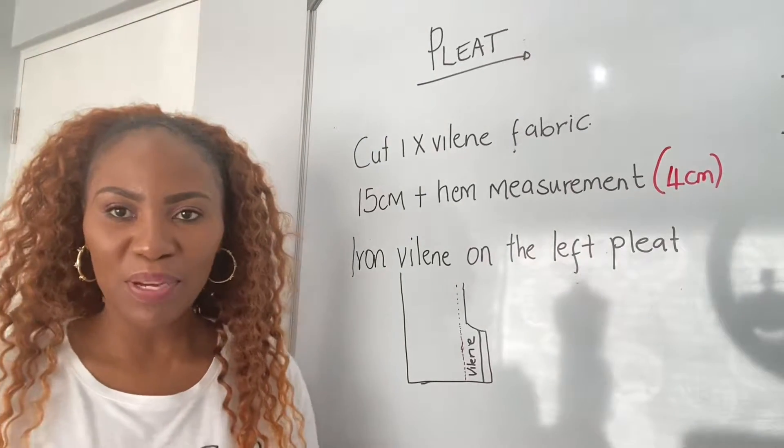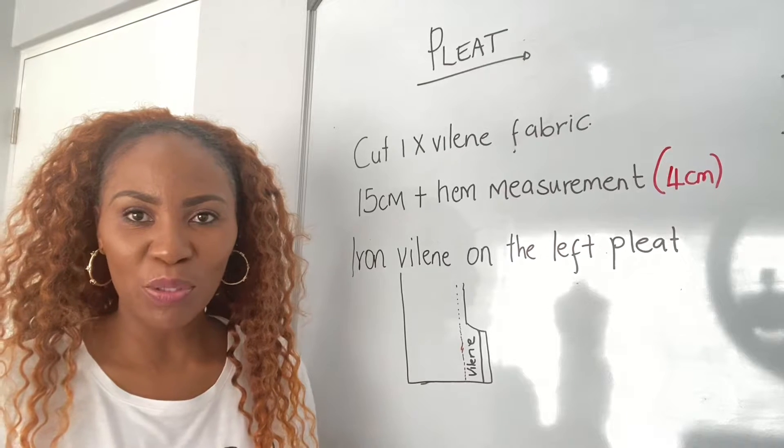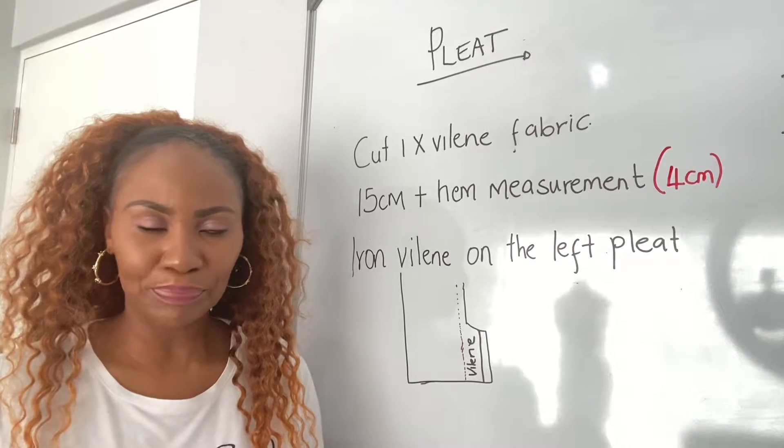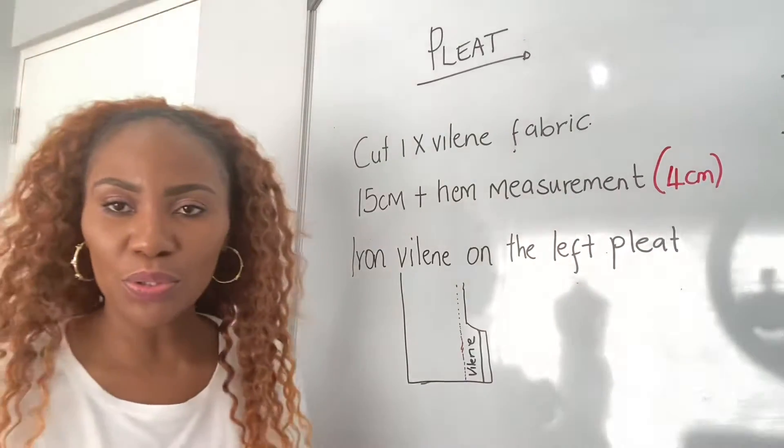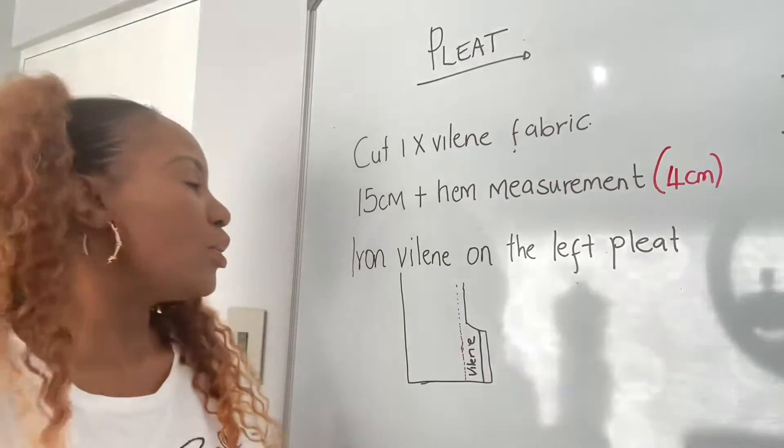Hi and welcome. In this part of the video we're basically going to be talking about pleats — how to do your pleat. The first thing that you're going to do is cut out your violin.